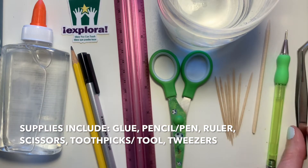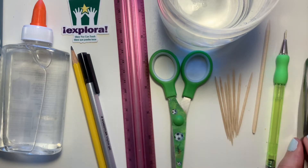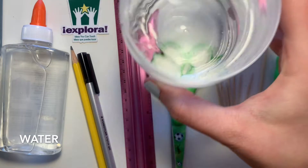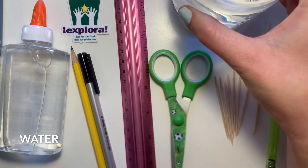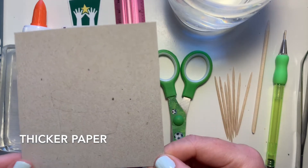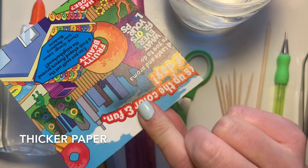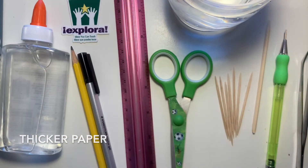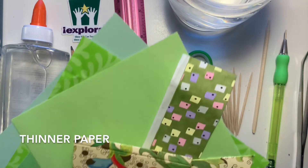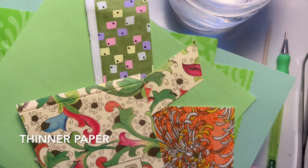I also find it helpful to have tweezers, though they're not essential. You're also going to need a glass of water, a piece of paper to glue your art down onto. I like to use a thicker piece of paper — I actually cut mine out of a cereal box. And then you'll also need some thinner paper that you can cut into strips and then twirl to make your art.